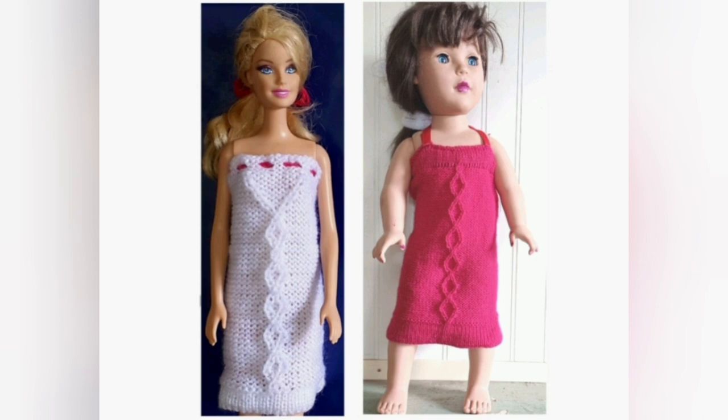The American Girl doll dress, which is also presented in toddler girl sizes, is made in a similar manner. It's a little bit more complicated but not very much so, and you won't have any trouble knitting it after you've knitted the Barbie dress. In the next video we'll experiment with creating cables and designing as we go — no charts at all.